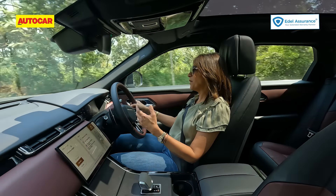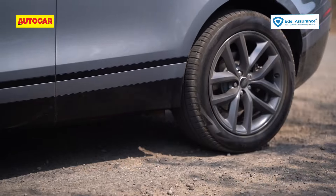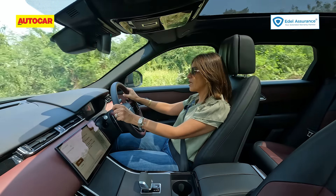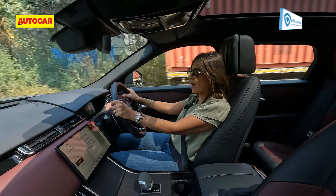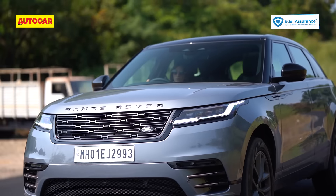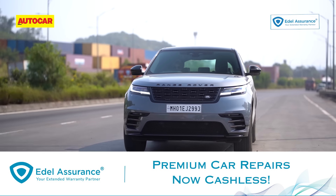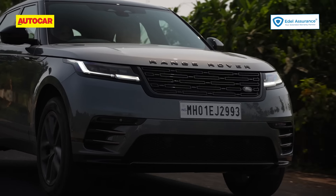I like Dynamic mode because it settles the Velar down significantly. In Comfort, especially on an undulating road, it tends to pitch and roll with a fair bit of movement because it's really soft. Putting it into Dynamic flattens it out, hunkers it down to the road, and makes it more planted — whether it's highway or a winding section of road, that's the mode I prefer. The autobox shifts up gears rapidly for efficiency, so using the paddles is necessary for overtakes; the good part is it will hold a gear to the redline before shifting up automatically.